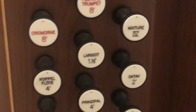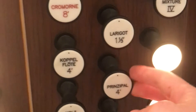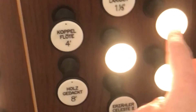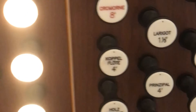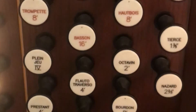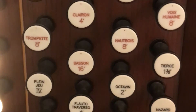You can also couple things from different manuals. This is the choir here, and you can add some of these stops if you want a bigger sound, then use the coupler button. There's also the swell over here, and it has pretty much the same stops — extra principals, extra flutes, and some extra reeds that you can use if you want to solo things out.